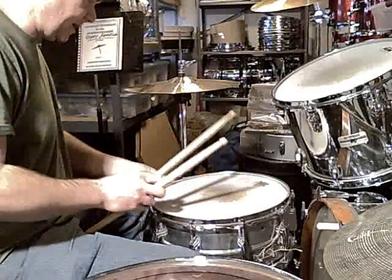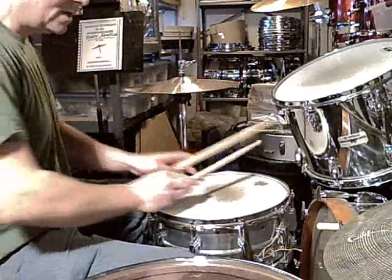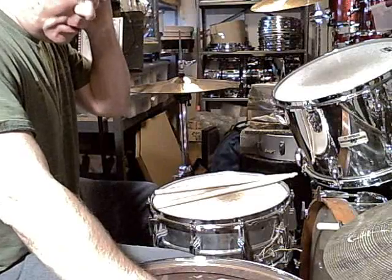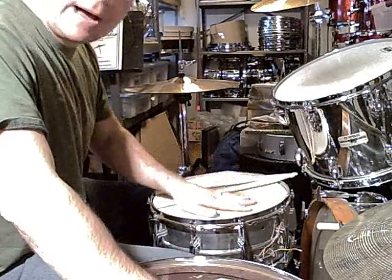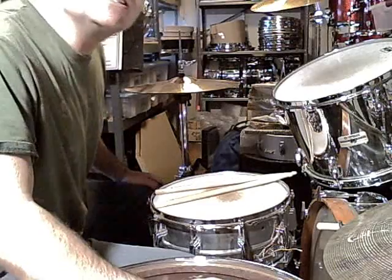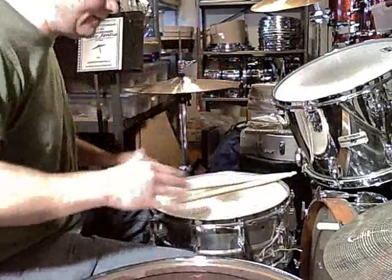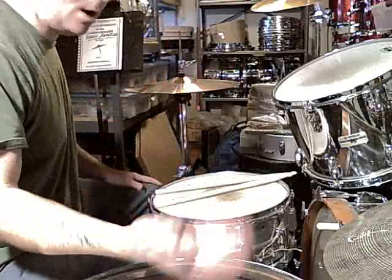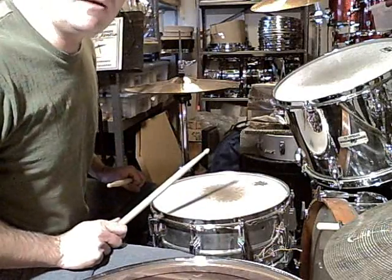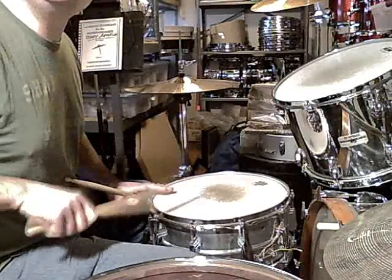I think it boils down to this: put the top head on first — try this. Put an Emperor on, tune the top to that note you can hear in Bonham's recordings, like at the Royal Albert Hall or when he does Moby Dick in the studio. The top head is almost always tuned to the same pitch. And the top head is tuned higher than the bottom.